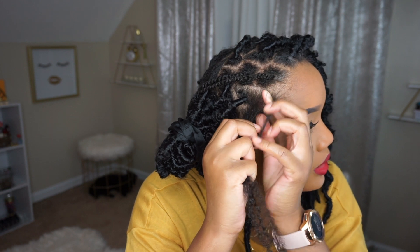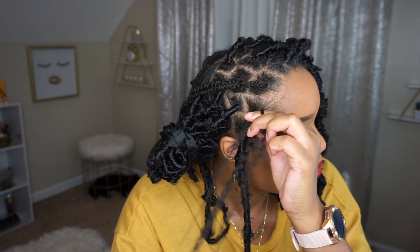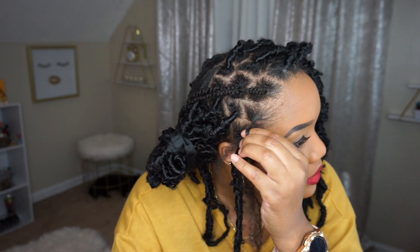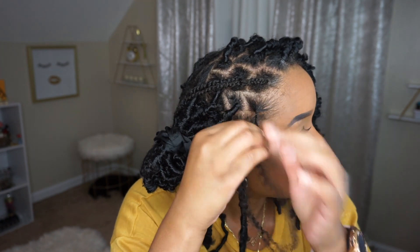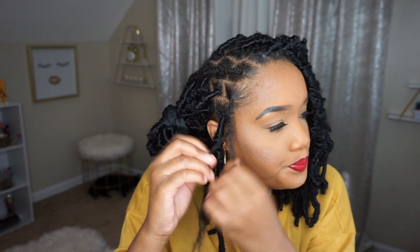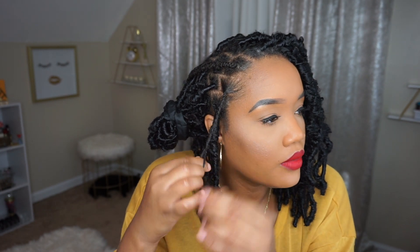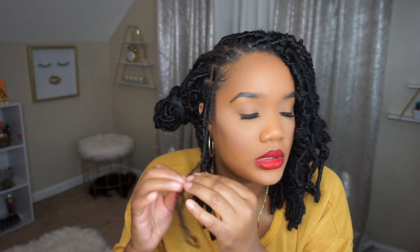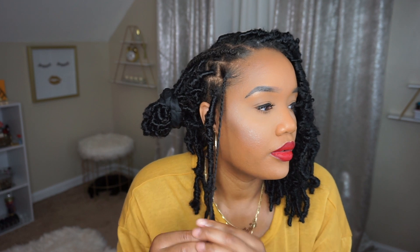I'm going to start with a braid — or a plait. Plait down a few times, and then I'm going to start to twist it all the way to the end. You can keep braiding all the way down if you like, but for me it's easier to take out a twist once it's time to remove this hairstyle, versus a plait — a little plait like this would take forever.